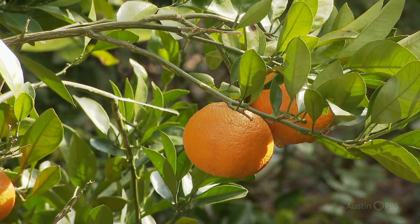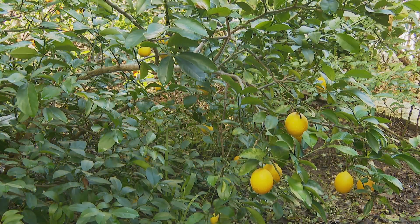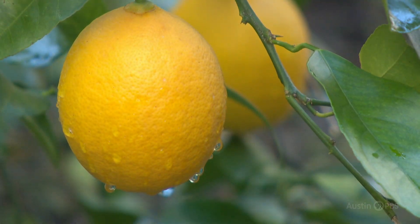Even in January, Dawn harvests at Satsuma oranges, Meyer lemons, and kumquats. In her microclimate, she doesn't cover in cold snaps. And I compost everything, so you're going to find layers of just meals — avocado pits, which I'll just throw out there and all of a sudden I'll have a little avocado tree. But I have not mastered keeping those alive over the winter.